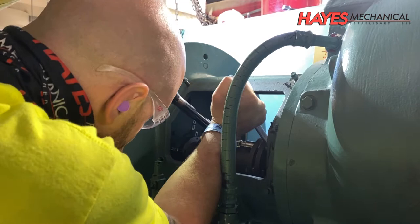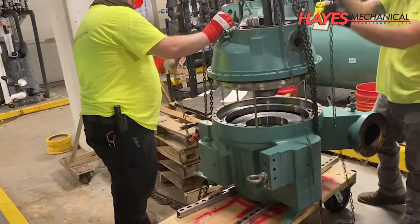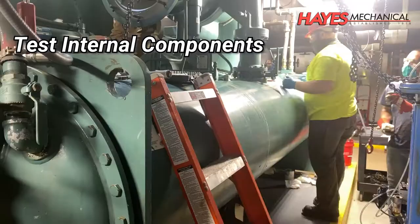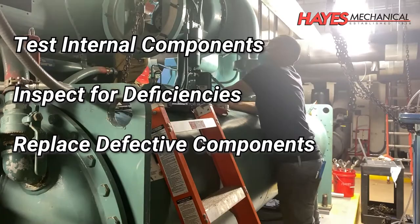Before we discuss the teardown process, let's talk about what a chiller teardown is and why it's so important. As the name suggests, a teardown refers to the disassembly and inspection of various critical system components. During this process, our technicians are able to test and inspect internal components to ensure they align with manufacturer specifications, inspect components for deficiencies, and replace any defective components that are found during the process.